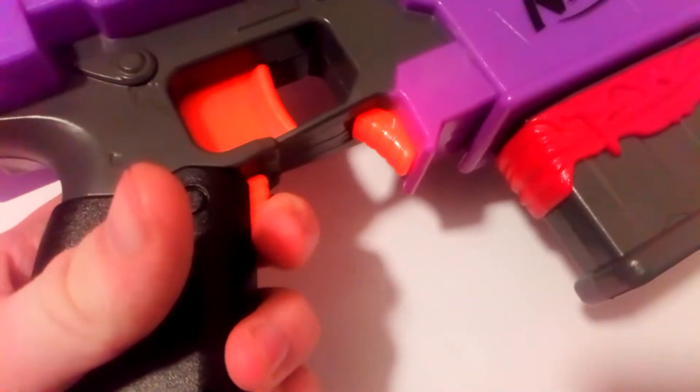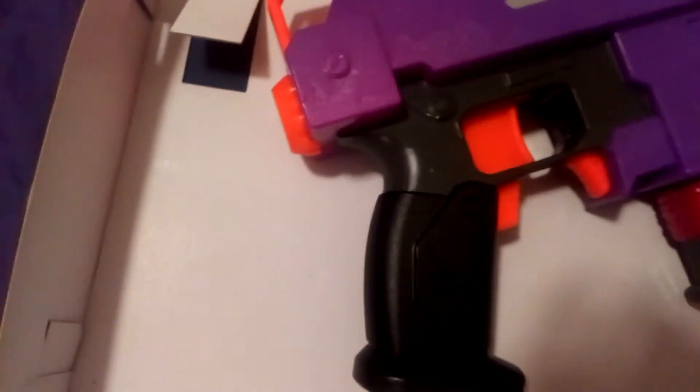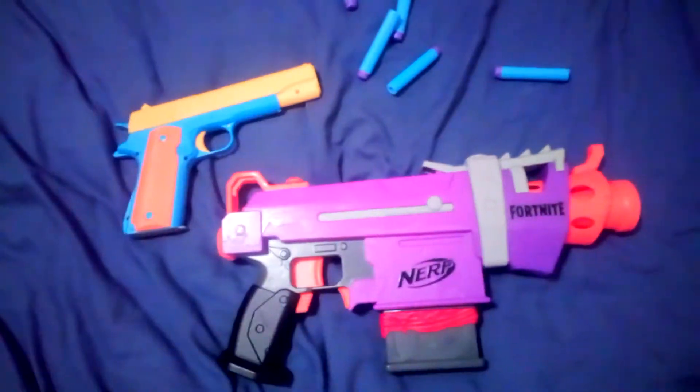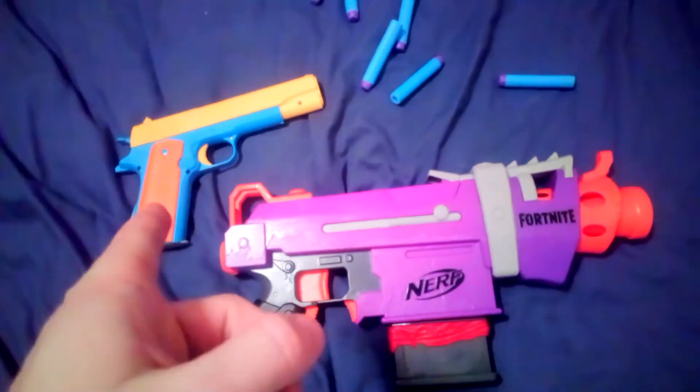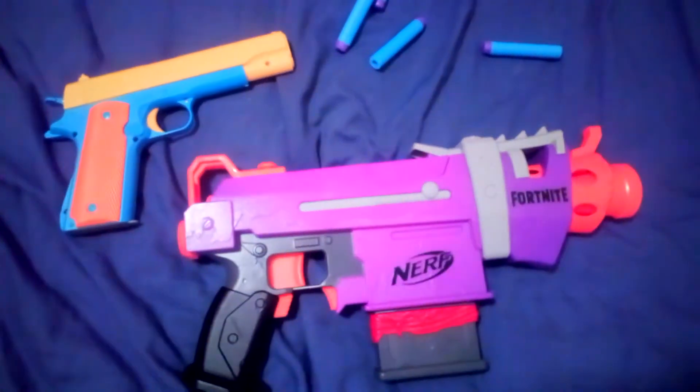Let's slot this into the blaster. You can hear it whizzing up. It's definitely more powerful than the little 1911 — definitely more powerful than the 1911. It's quite fun, actually.